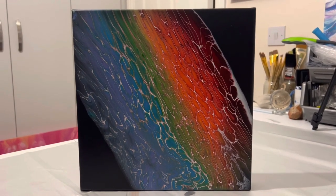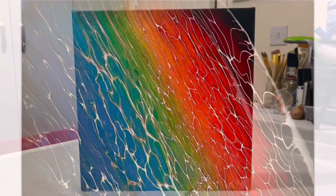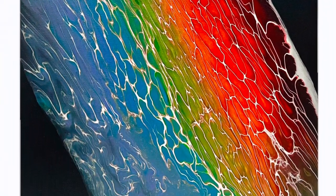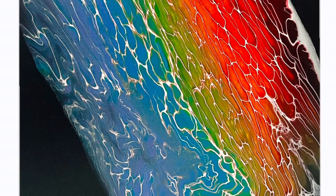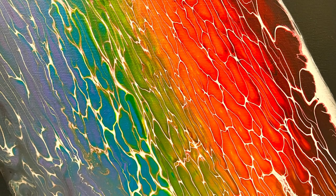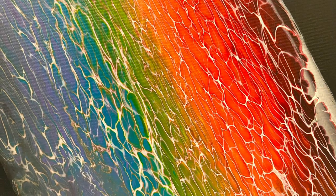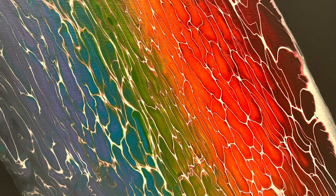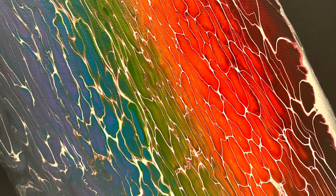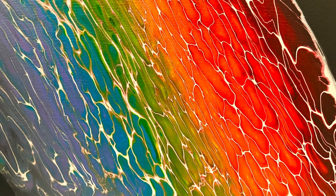I'll show you some close-ups of this piece — I'd love to hear what you think. I don't know what my favourite is, whether the black base or the white base. Maybe I'll go for a completely different coloured base and try the rainbow swipe again — let me know what you think. Thank you so much for being here with me today, thank you for all of your support, and I hope to see you again in the next video. Have a great week everyone, take care!